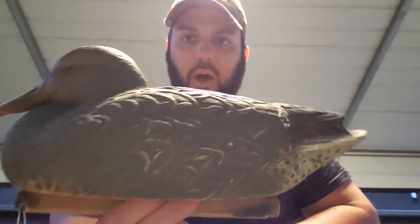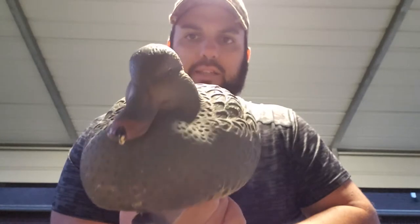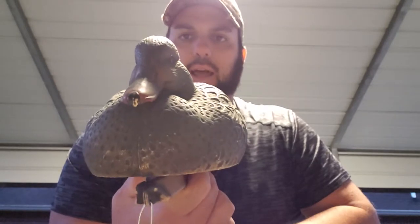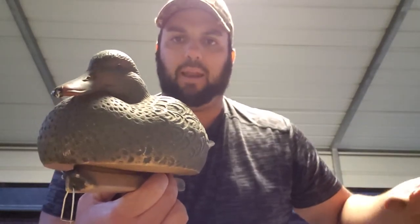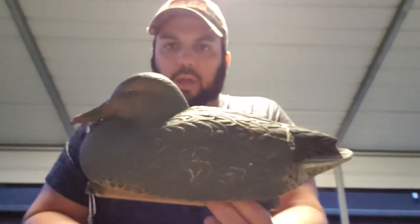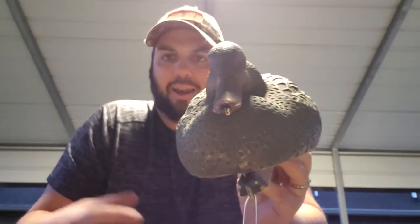I'm not actually shaking this on camera — this is the ball creating the movement on this decoy. We water tested it out in the lake and put three of them out just to see what they look like. I have local mallards that live here in my lake at home, and I had a couple of greenhead drake mallards come over and check it out. We caught it on film and we're going to post it on our YouTube channel at Last Stop Waterfowl Louisiana.